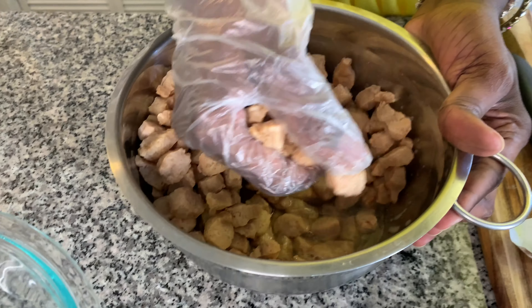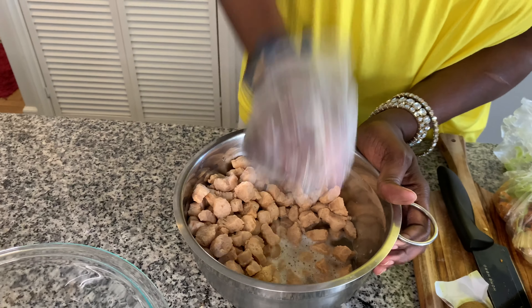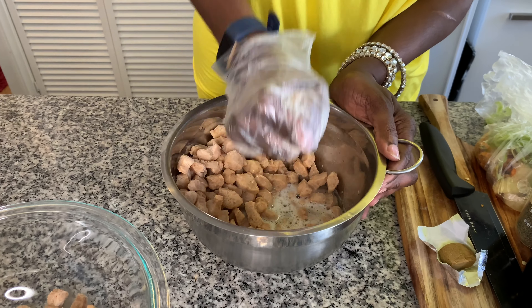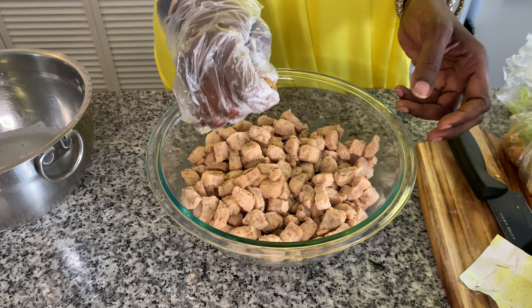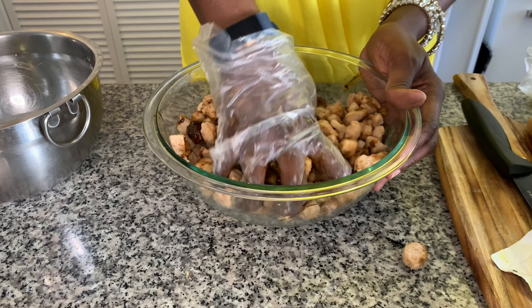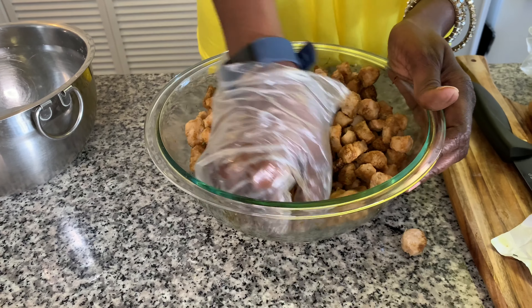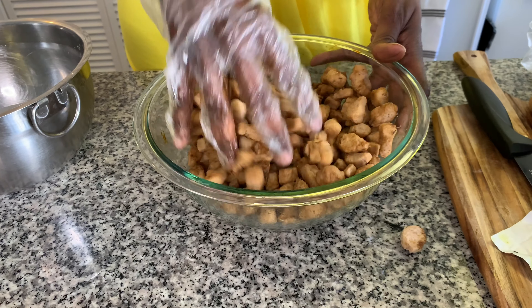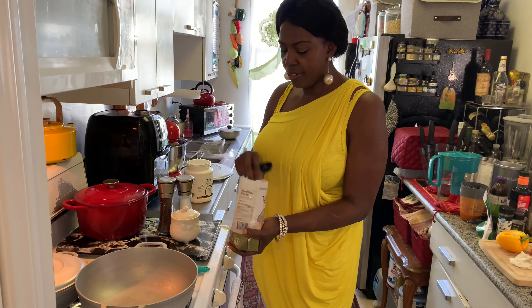I'm going to squeeze the water out of the veggie chunks. Once I know all the water is out, I'm going to put about a teaspoon of dry thyme, my vegetable bouillon, and a tablespoon of molasses, and rub it all in together — just the way you season your meat. I'm going to let it sit and marinate a little bit.